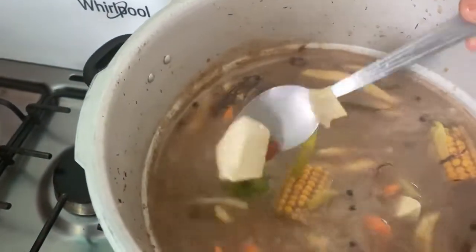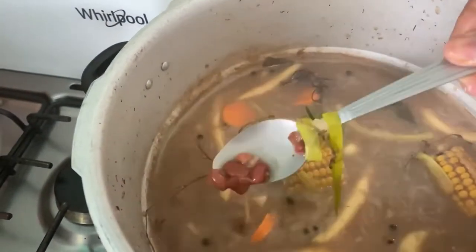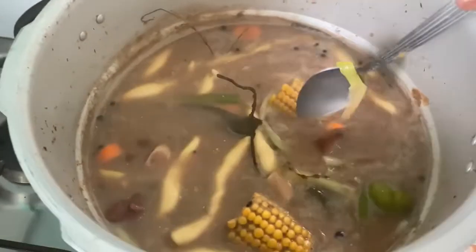The peas have already been pressured and boiled, so I boil everything together.